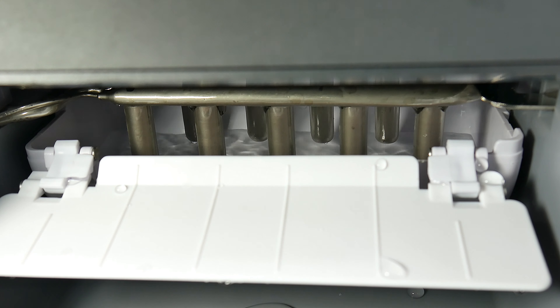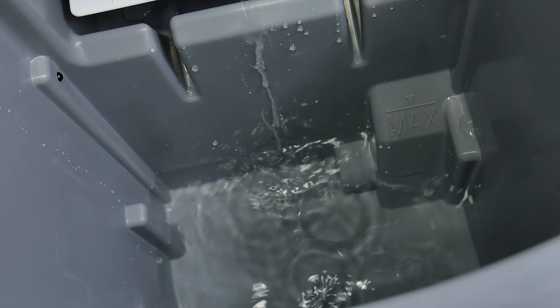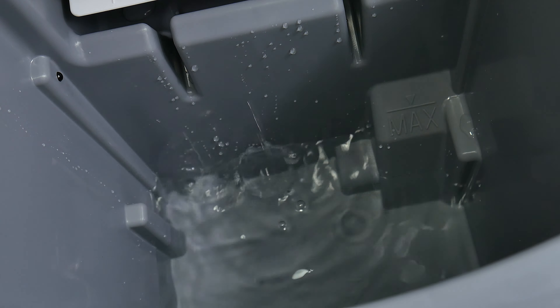Once our tray is full, we're going to get an indicator from the machine, and it's going to stop its function until the tray is empty. As you can tell, we still have a lot of water left in the reservoir.